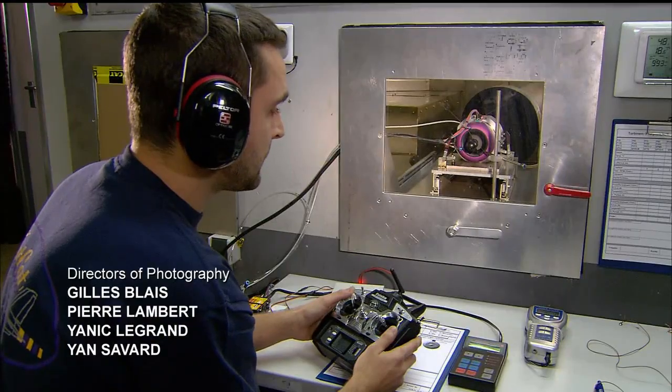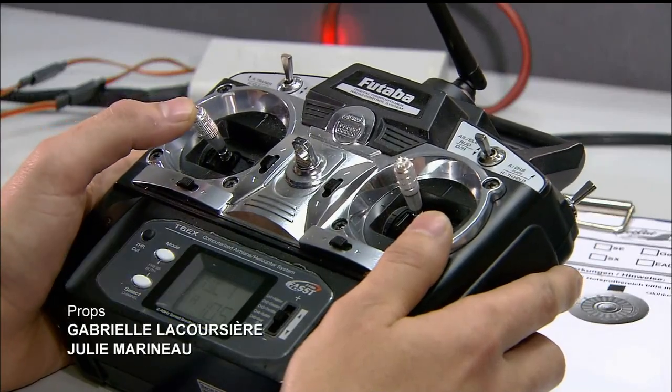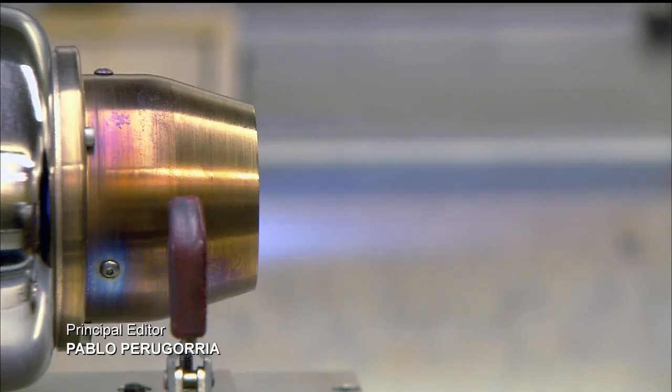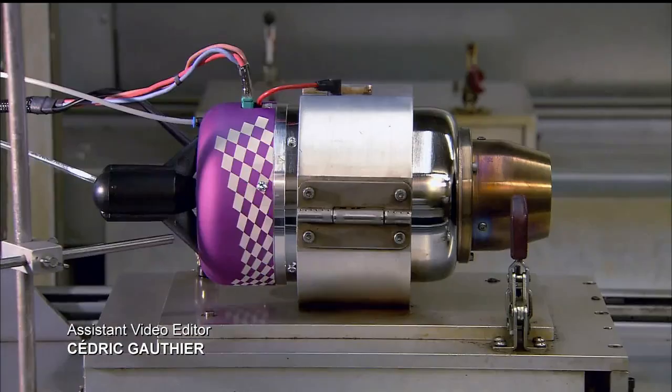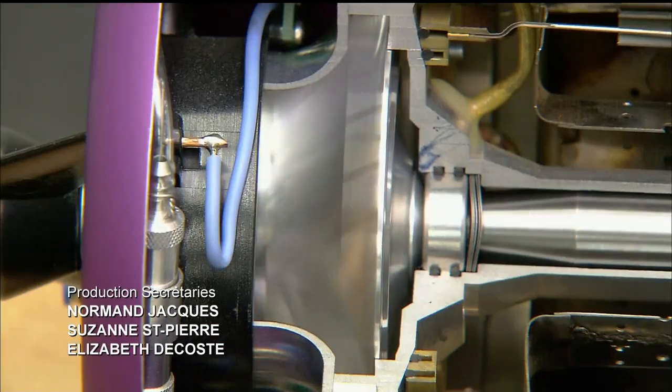Locked down in a test box, they pump fuel into it and bring it up to full throttle. Using computerized equipment, the technician monitors the output and confirms the engine is producing an adequate amount of thrust. That means it's ready to leave the factory and take flight.